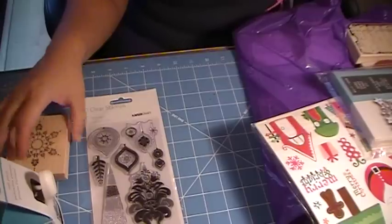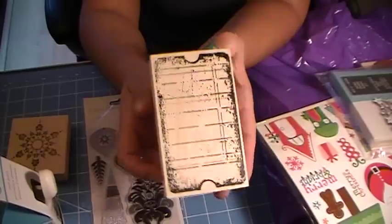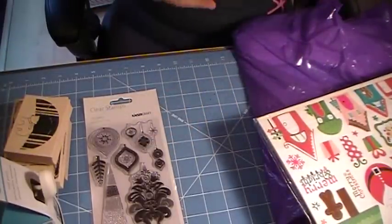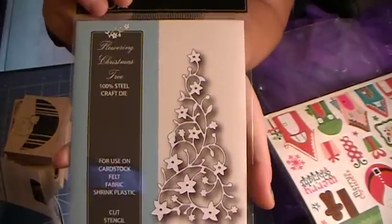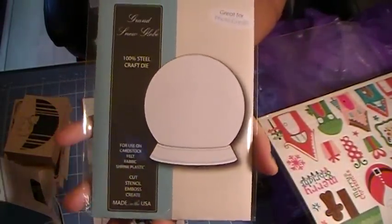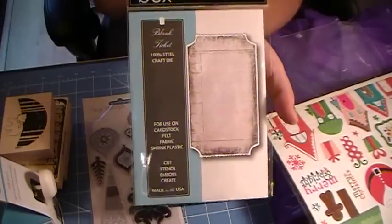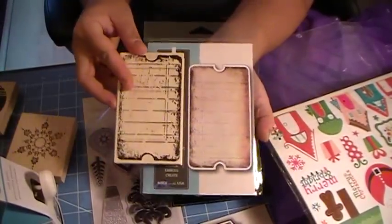This is by Memory Box — I got the Index Card stamp. And this is also by Memory Box — I got the Polar Bear Globe. I also picked up some of their dies: I got the Flowering Christmas Tree, which is really pretty, and I got the Grand Snow Globe. There's a small, a medium, and then the Grand, and this coordinates with the stamp. I also got the Blank Ticket die and the Index Card die to go with the stamp set.